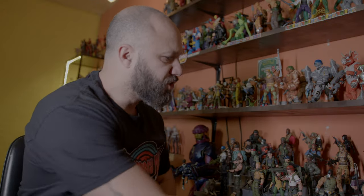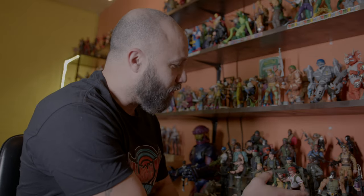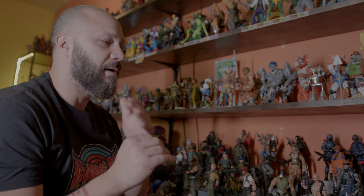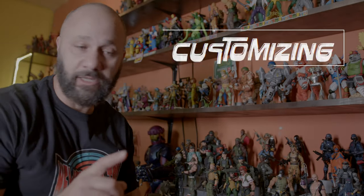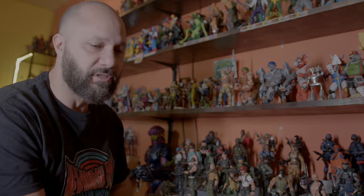Over here I put these stair shelves — they're actually a spice rack from Target — and that helped me get all these figures up there. The thing that really took my collecting to the next level and made me really appreciate the hobby of buying toys was customizing. I know it's a talent and a skill, but you can learn it with some practice.